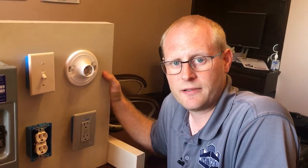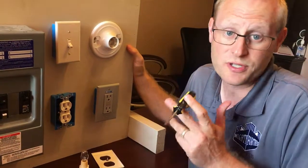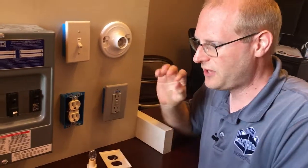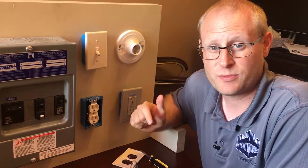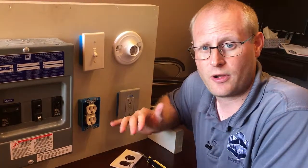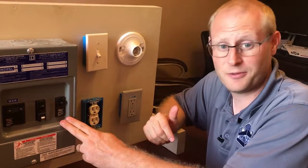Now that you're ready to fix your outlets, all you need is a basic screwdriver — a flat tip usually will do the job. The safest way to do this project is to actually turn off the breaker. Yours is more than likely located in your garage, sometimes outside, sometimes in a closet. Mine is very conveniently located.